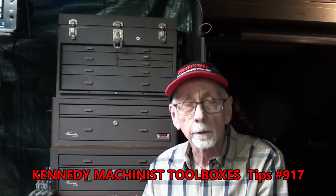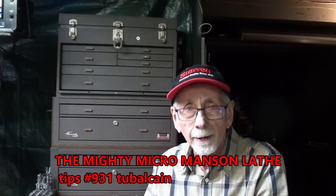Before we continue, a short commercial message — just like everyone else does it, only mine are self-serving. I'm not selling vitamins or life insurance. Be sure and watch already published Tips number 917 on these beautiful Kennedy boxes — about a 20-minute video already on YouTube. And watch in the very near future for Tips number 931, plus five more videos in that series on the beautiful little Manson Micro Lays. End of commercial.